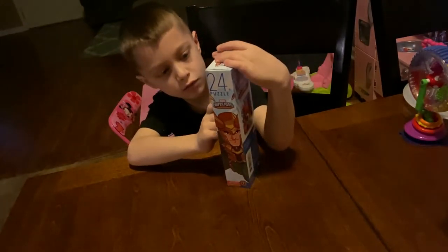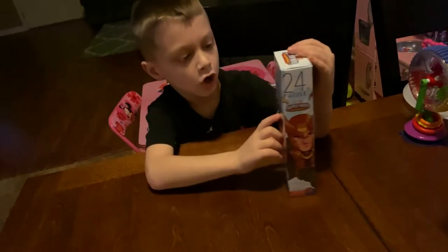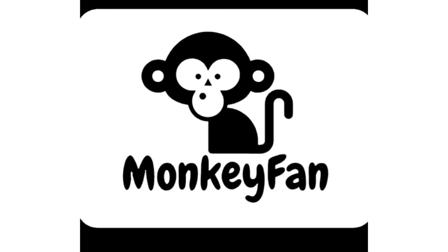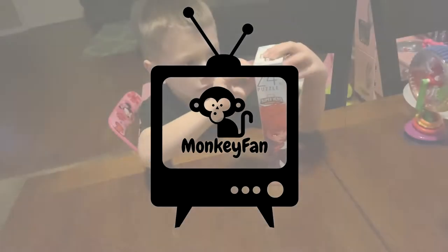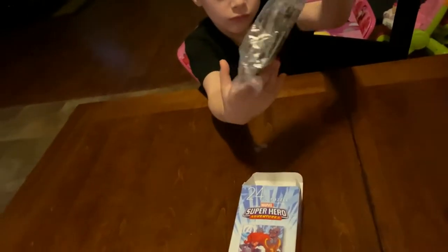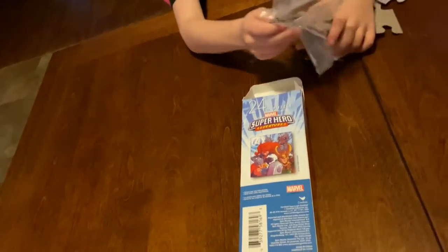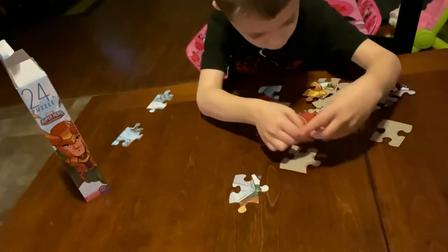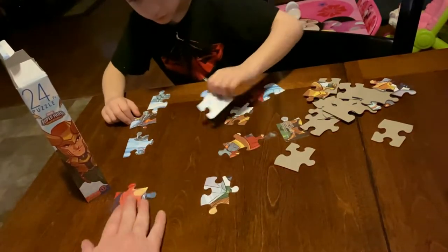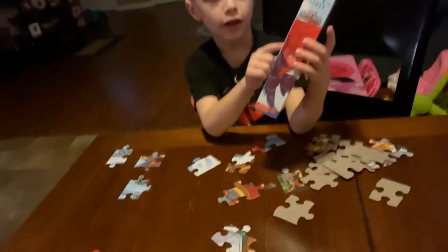This is Monkey Fan, and today we're going to do a puzzle. It's the Marvel Super Hero Avengers. There's a lot of stuff on it, and it's actually pretty hard to build.